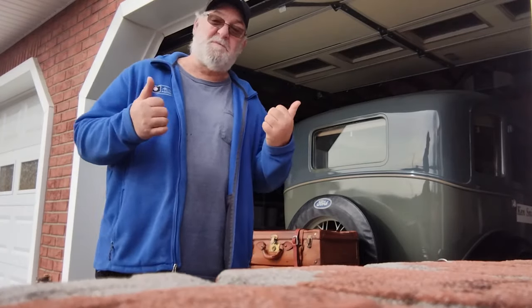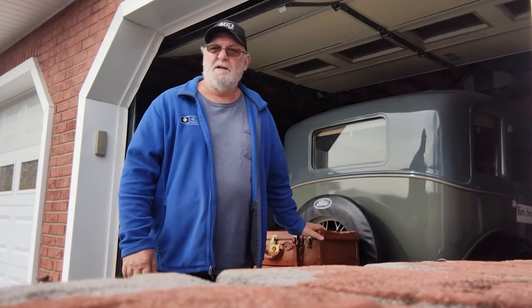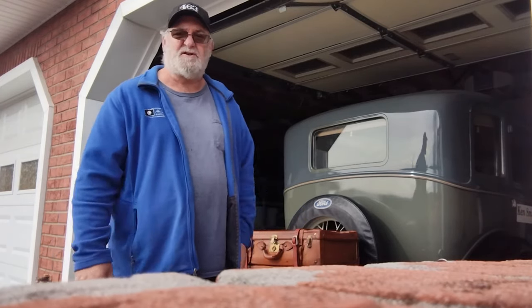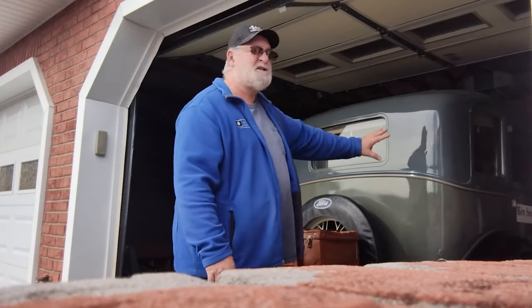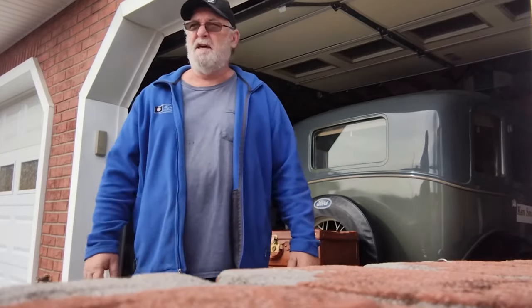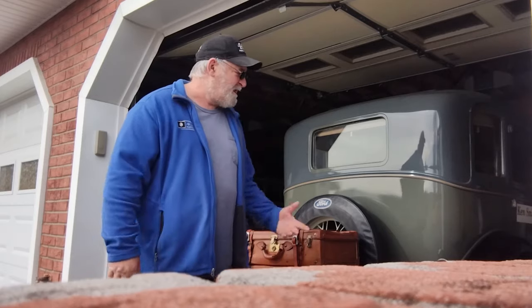Hey guys, welcome to the page. I'm Ken Smith, as you know, and today we're going to take my recently installed luggage rack and do some modifications to it, just to have a little bit of fun. This is my daily driver — it's a 1930 Model A town sedan, early 1930 with eyebrow fenders — and it's got a much older restoration done on it.